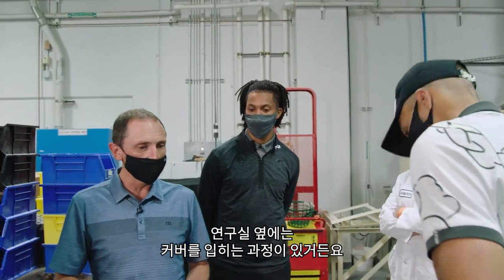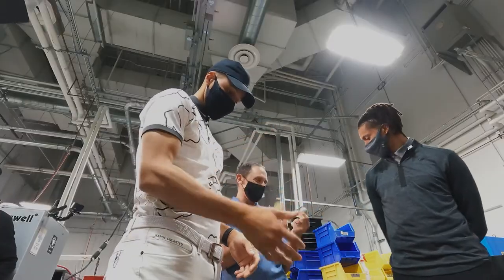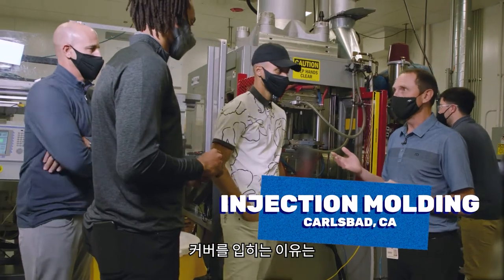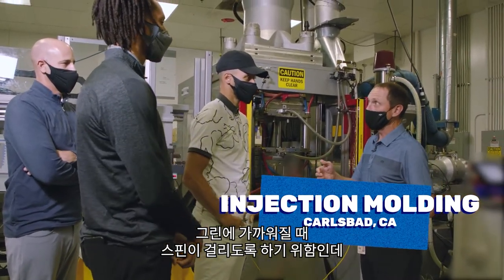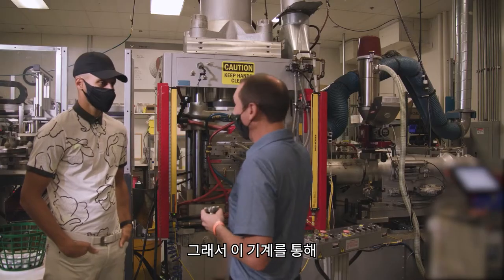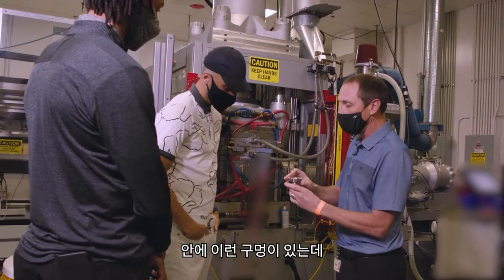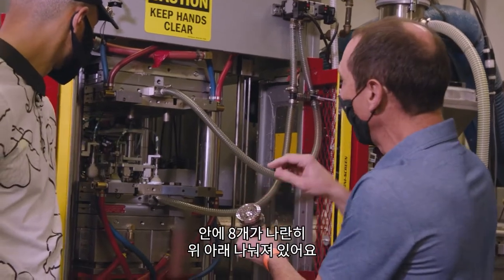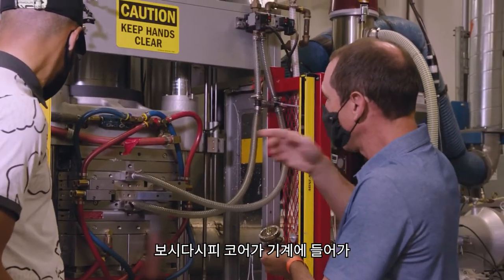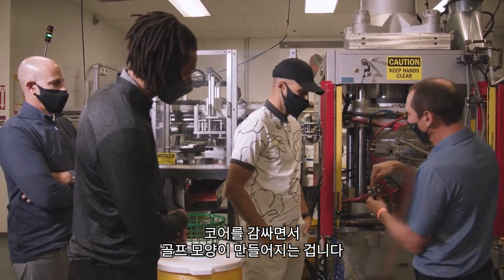We can go to the lab next door, which focuses on cover material. We saw how we make the core — this is about how we make the cover. The cover controls spin near the green, is important for feel, and carries the aerodynamic dimple pattern. We injection-mold urethane material on top of that core in this machine. Inside are cavities — the reverse of half a golf ball — eight in the bottom half and eight in the top half. The cores are loaded, the tool closes, and urethane is injected around the core so it takes on the dimple pattern.